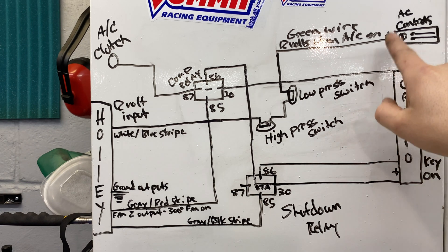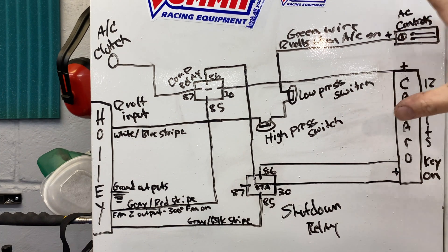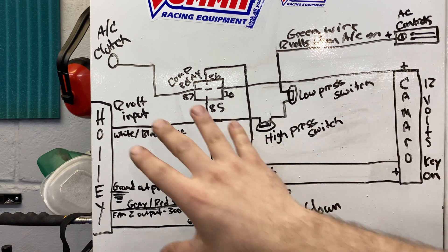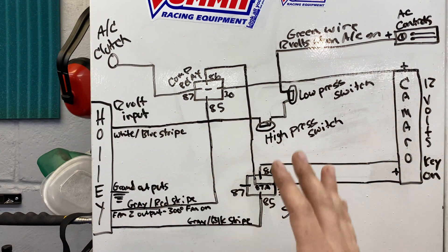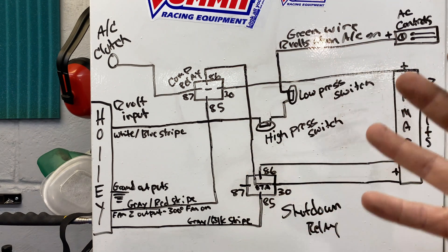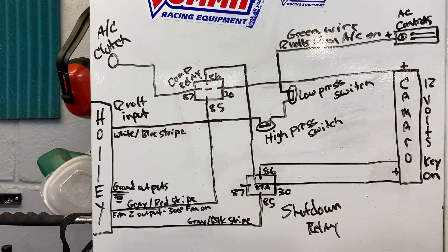So first of all, to get the AC going, we have a 12-volt signal coming from the third-gen AC controls. Basically you pull this controller out and there's going to be a green wire back there. When the controller is in AC mode or defrost, the Holley uses three wires here — at least in my setup. There are multiple ways to do this; this is the way that worked for me. I'm really not familiar with the Holley software yet, but apparently you can program the inputs and outputs so this will directly control the compressor, and you don't even need a shutdown relay. But the Holley does have a shutdown wire, so I just decided to wire it this way.